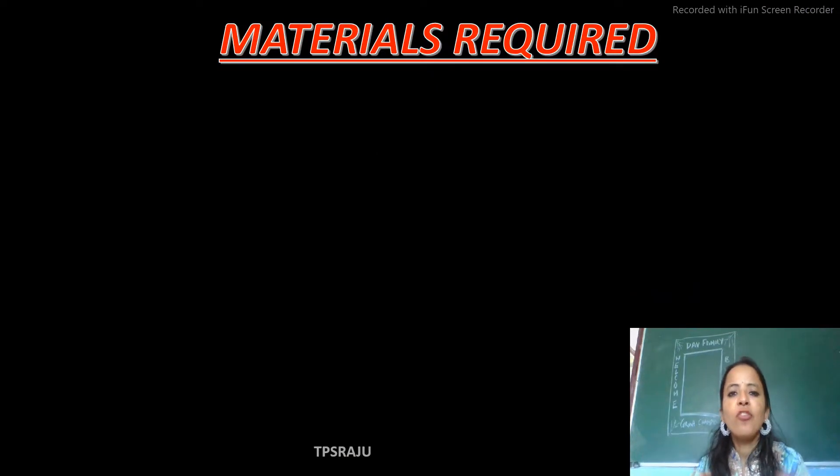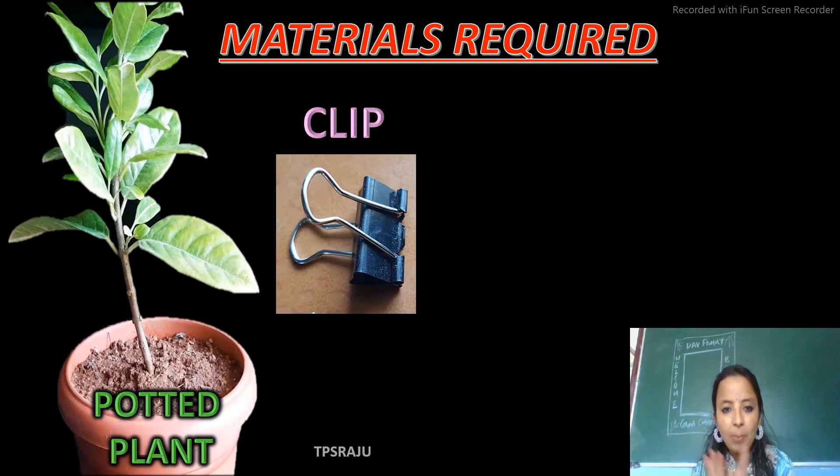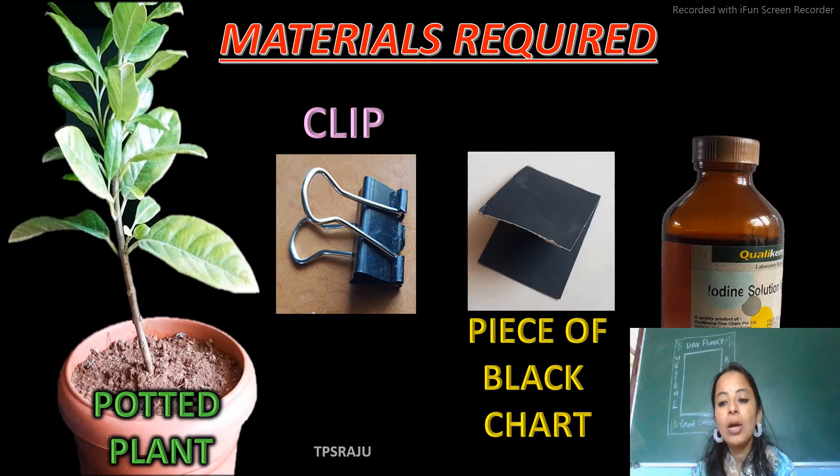First of all, the materials which are required for this experiment are: a potted plant, a clip, a piece of black chart, and iodine solution.